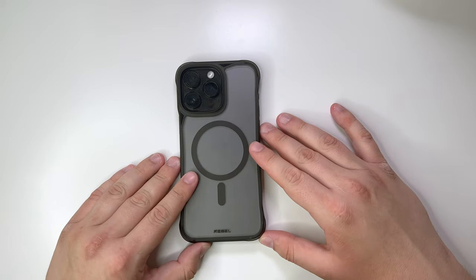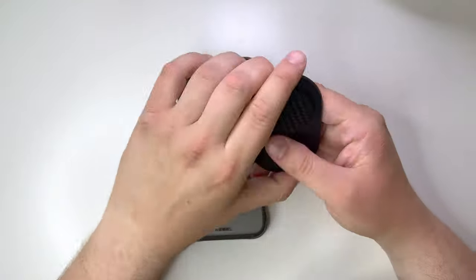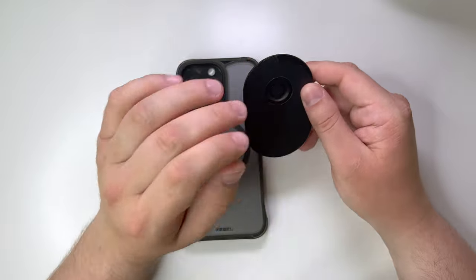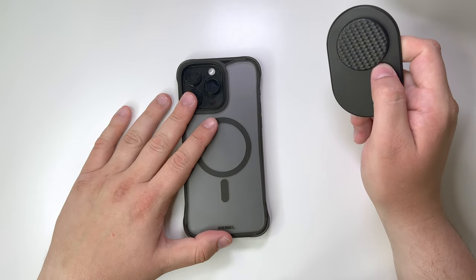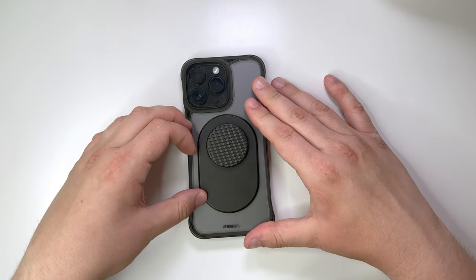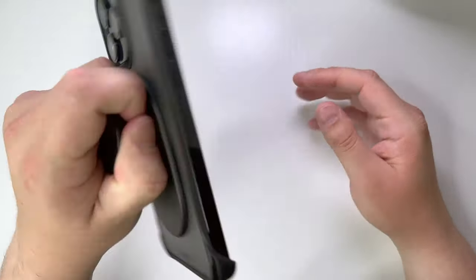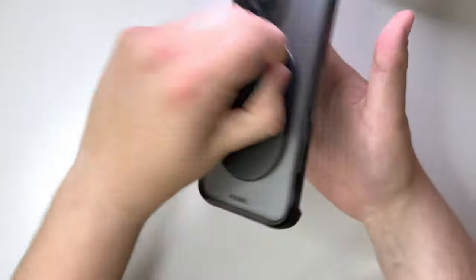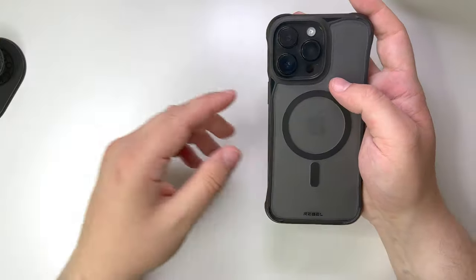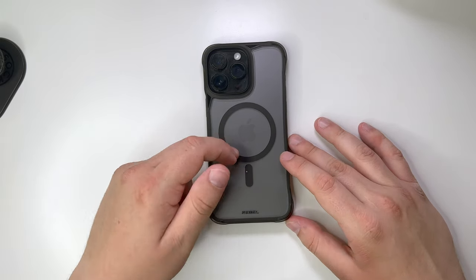Finally, let's test the pop socket. I do have a MagSafe pop socket here — this is an everyday use item for me. This is going to be incredible because this MagSafe is super strong on the pop socket, as well as the strength of the magnet from the Phone Rebel. You align it — alignment magnets on both — and I can shake this as hard as I possibly can, to the point where I can shake the table, and it finally comes off. That's how good this MagSafe is on the Phone Rebel Flex Frosted.